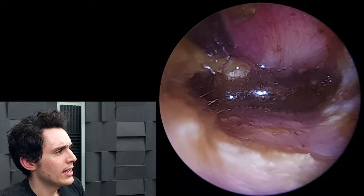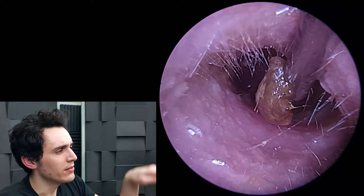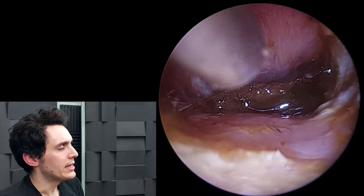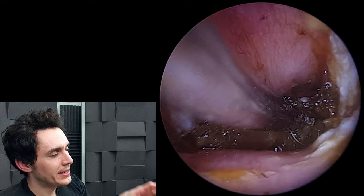What you're seeing here is an iceberg situation — this dark wax right at the back is obscuring most of the eardrum. It was very difficult to get this last piece primarily because it just wasn't ready to come out, and access was very difficult, partially due to the swelling.